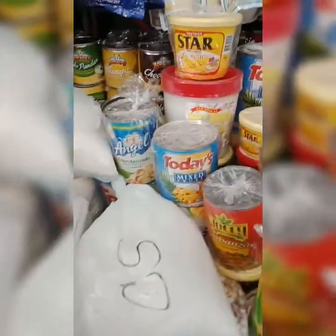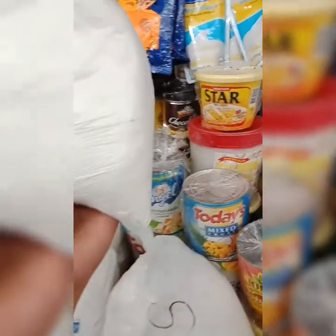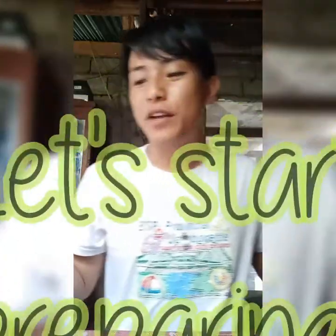I also need this flour! We call this flour. So these are our ingredients!